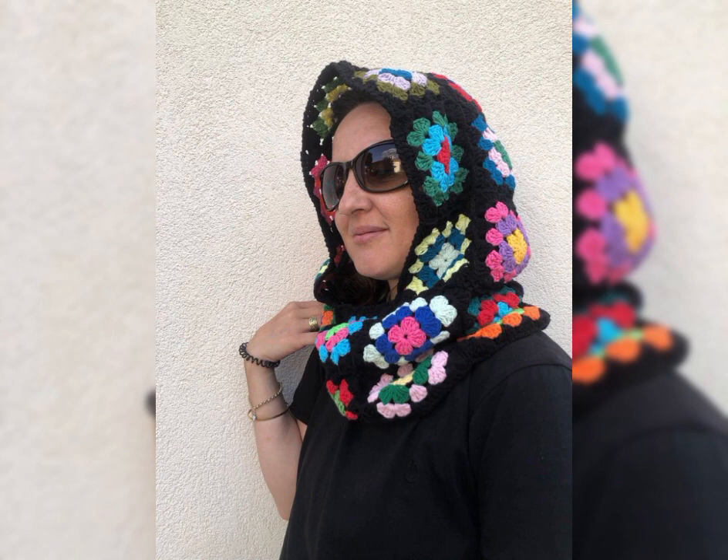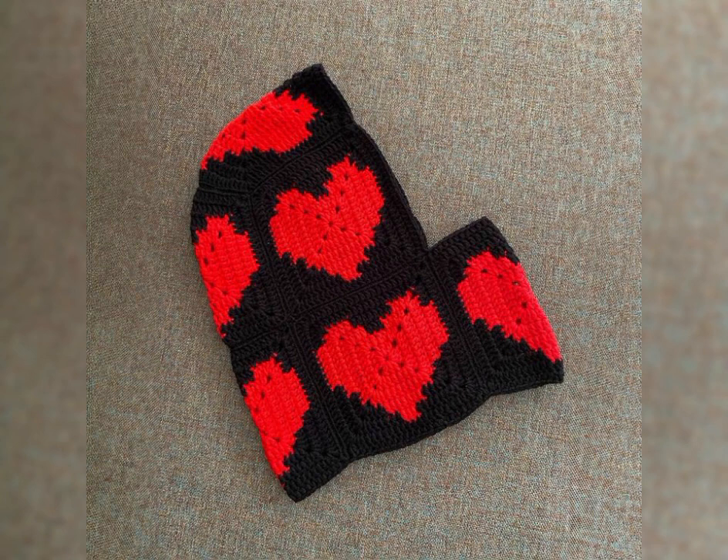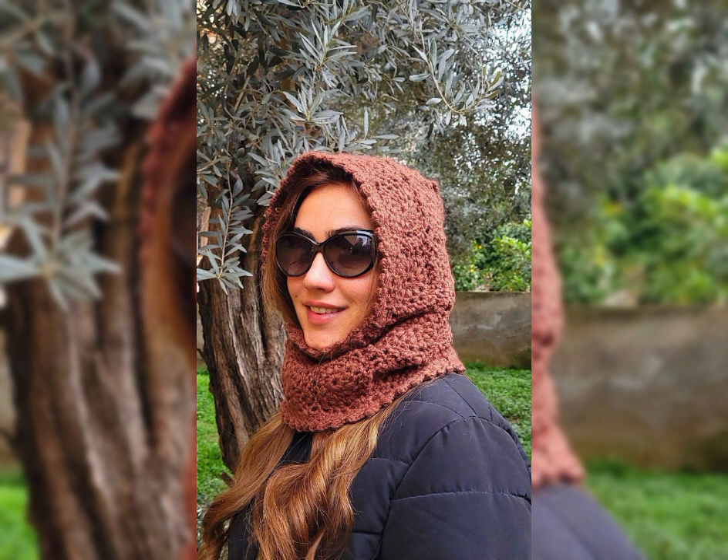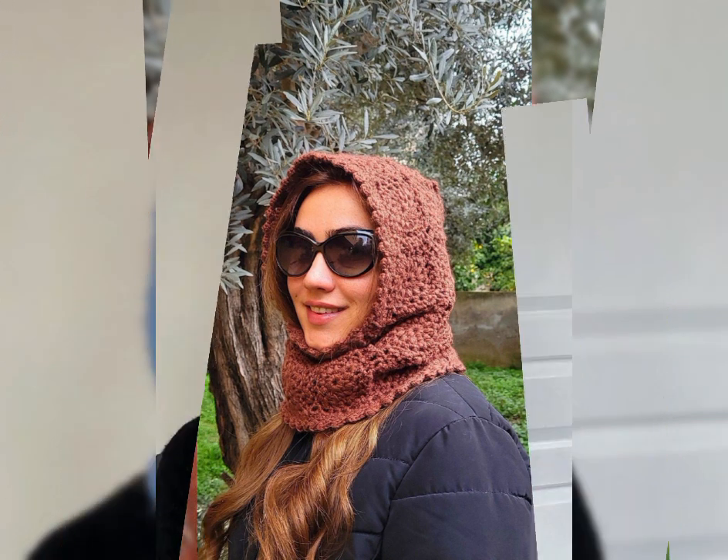Today's video will share with you guys beautiful and very cute crochet balaclava hat designs and patterns. So amazing and interesting — this video has new designs and new ideas, so amazing, a winter collection with colorful colors.